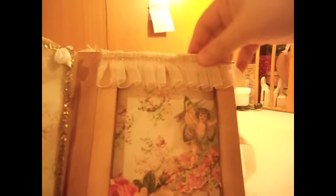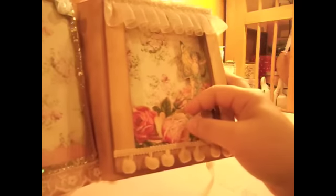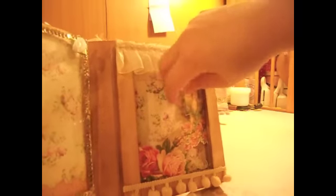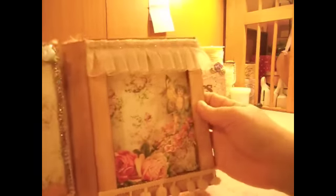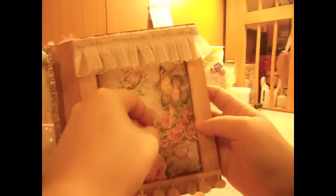I don't know if you can see but there's some dimension to this area here. I added a little rose that's inside but I covered it up, and then this rose image I printed out, cut it, and glued it down right here. The cupid — I'm not sure if I'm going to put him here, so I just stuck him in. I didn't glue it down yet.